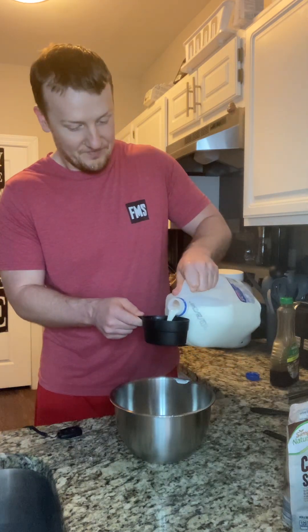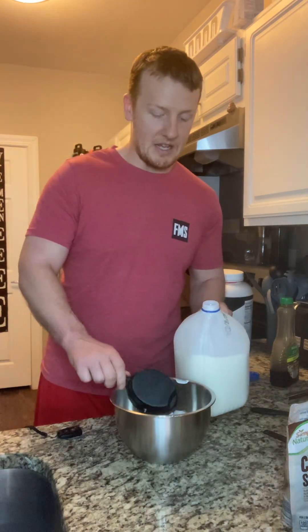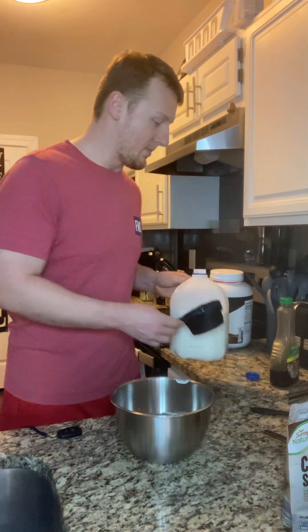If you look at milks — whole milk, 2%, 1% milk — this is 130 calories per serving, whole is 150, 1% is probably 110. Not really a huge calorie difference. If you ask me, I'd rather have it taste good and eat a couple extra calories. Not really a huge deal. And then we have our second cup of milk.